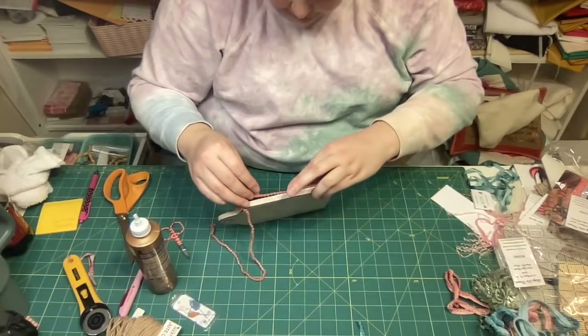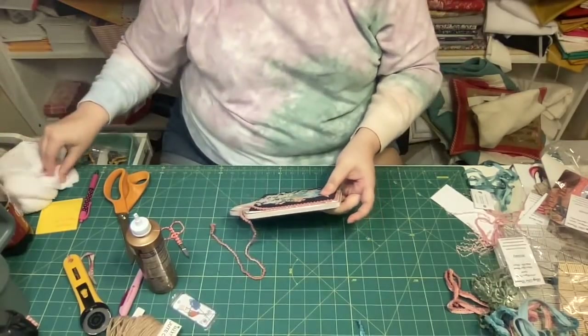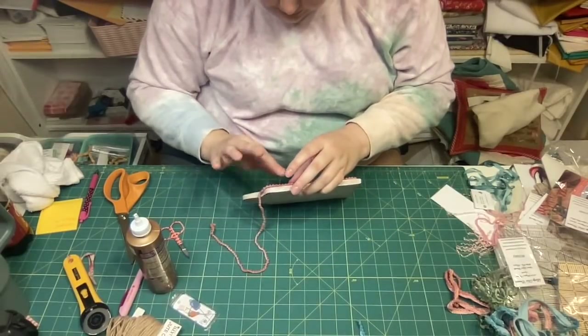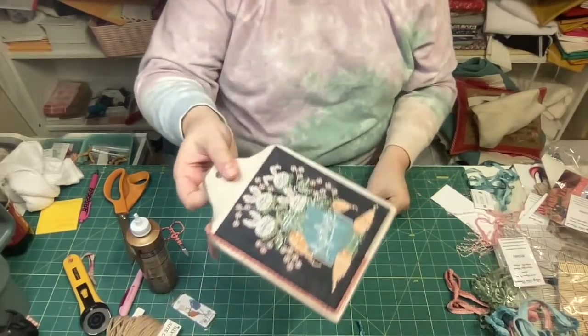I like to do a whole side at a time. This glue does not dry very fast, so you can run a bead of glue down the whole side and then just lay your pom-poms down in the glue. Super, super easy. That's two sides done.